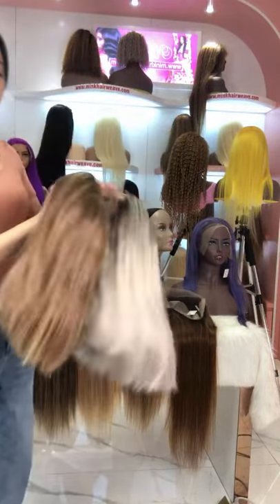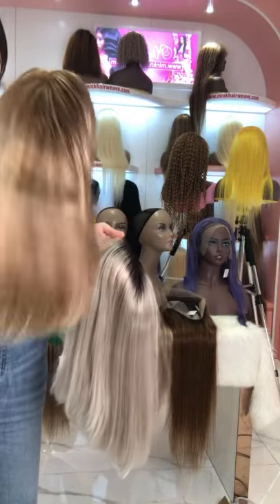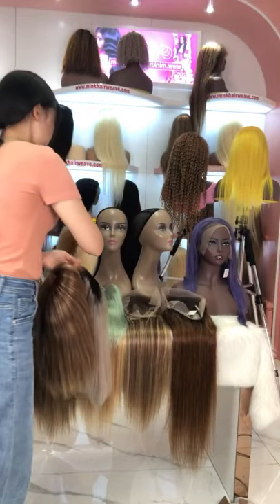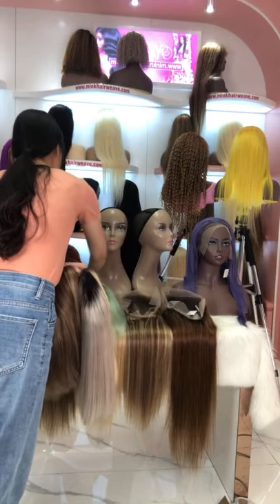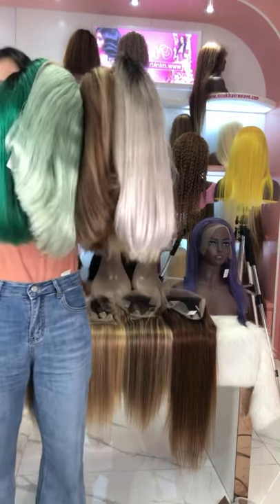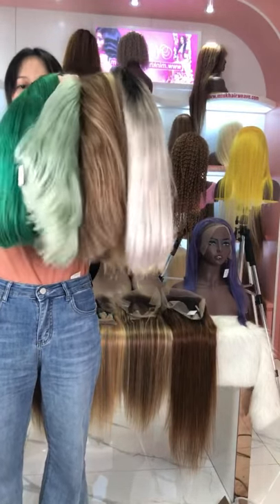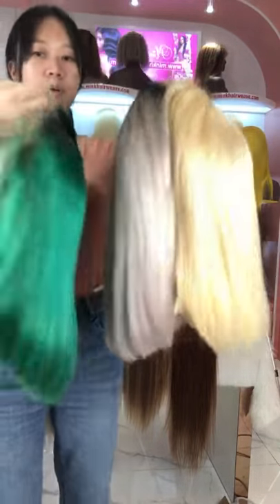If you like highlight color, we also have this highlight bob wig available — these are our new arrivals. We also have many colors available, so if you want to see more videos and pictures, you can check our website or DM our salesperson.